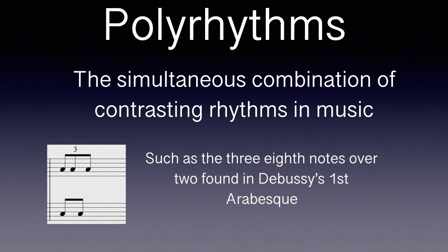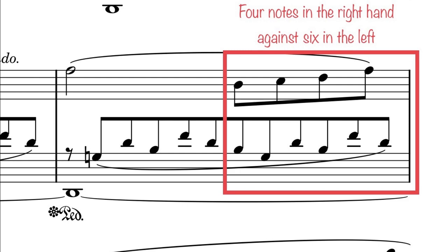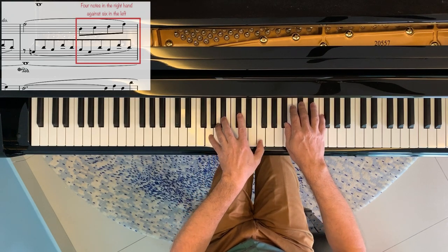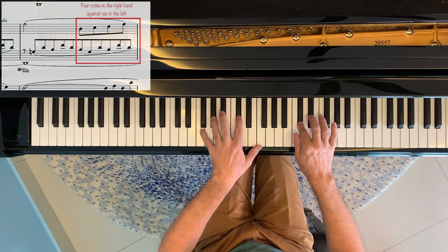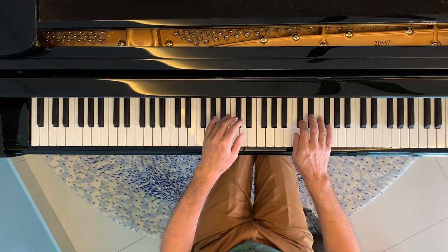The next challenge is the polyrhythms — Liszt uses these quite a lot here, but generally at a nice sedate pace. They start right from bar three, where we have four eighth notes over six eighth-note triplets — sort of a two-over-three. This same figure appears at many places throughout the piece, so it's worthwhile practicing it carefully and becoming really comfortable with the way the two hands fit together.